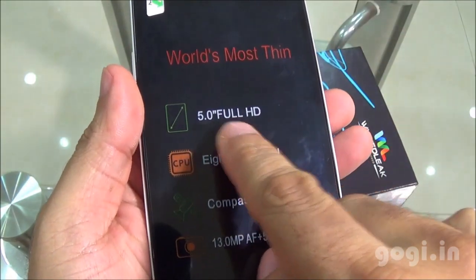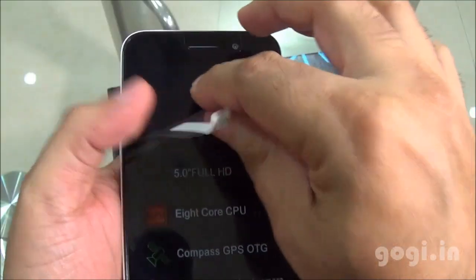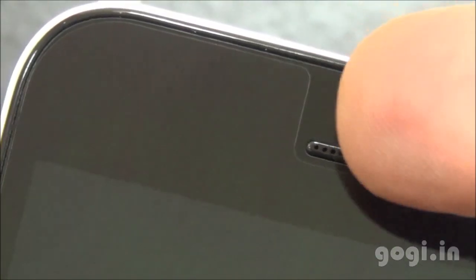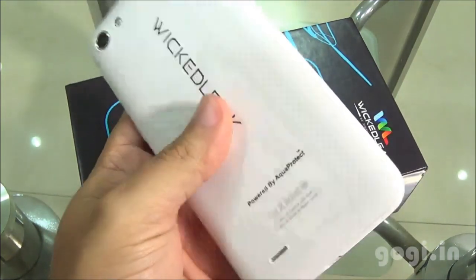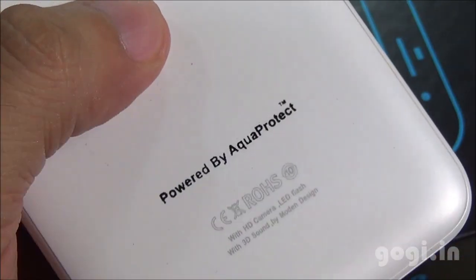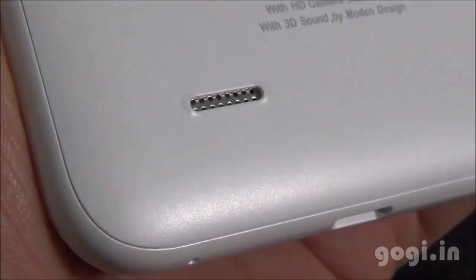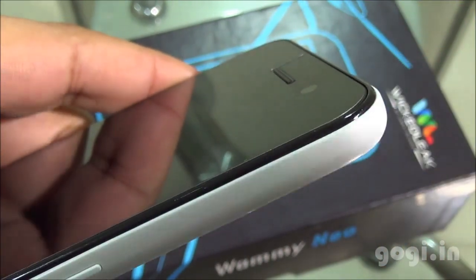Here is the WAMI NEO handset with key specifications mentioned on the factory film. After removing the film, this is how the handset looks — there is already a company-fitted screen guard. The rear has the Wicked Leak logo powered by AquaProtect, which is optional. It's plastic, white color with matte finish. The handset looks pretty slim, build quality is good, and it's more curved on the edges.